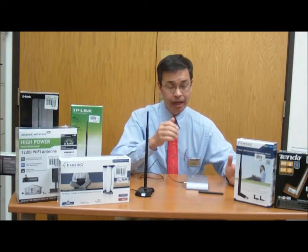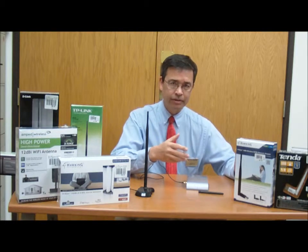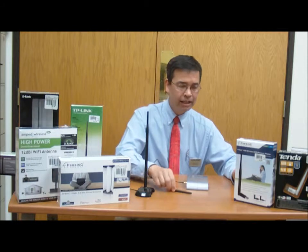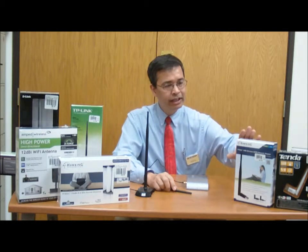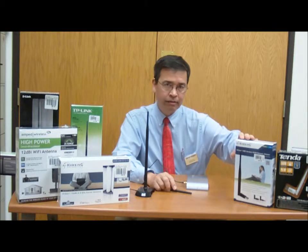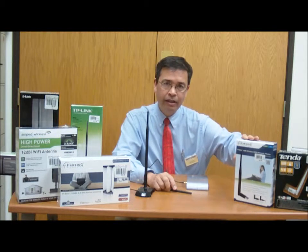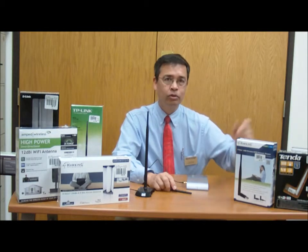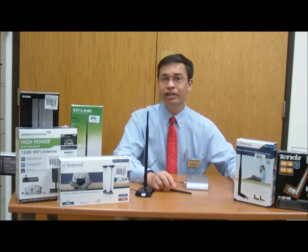If you have a laptop in a situation where you need better reception, it's a little bit more difficult because the laptop will not have a removable antenna. But what you can do is get a USB network adapter to replace the network adapter built into the laptop. These adapters have improved antennas that will improve the reception of the laptop to the transmitter.